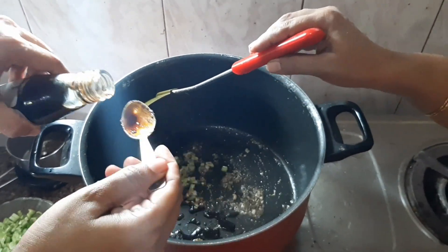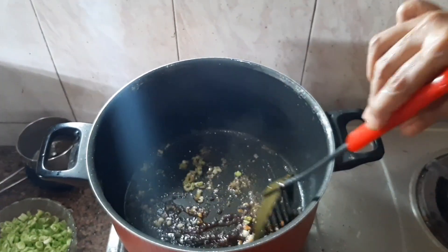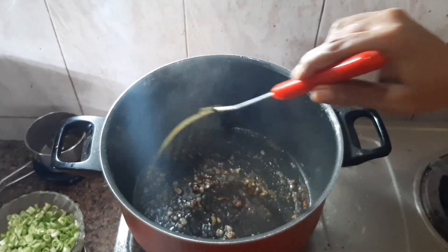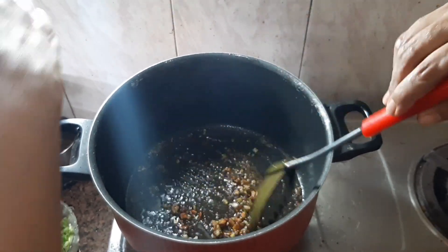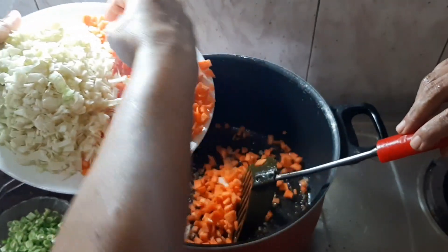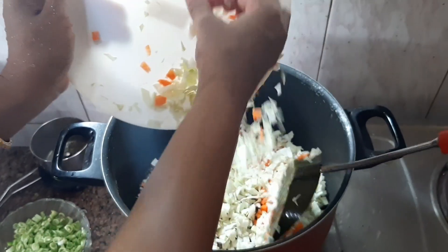1 spoon of soy sauce. We are going to add some vegetables — carrots and cabbage. It's about 150 grams of vegetables.